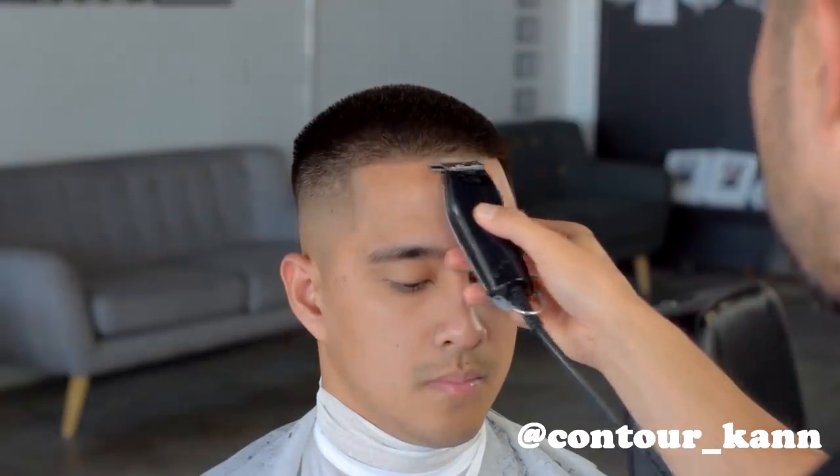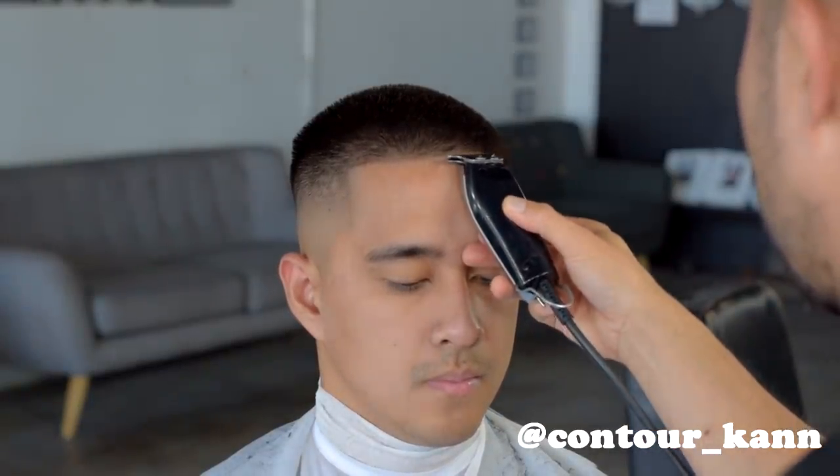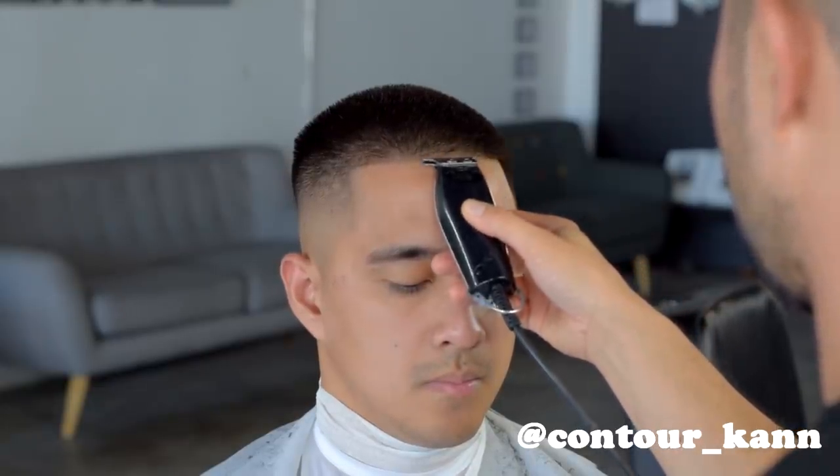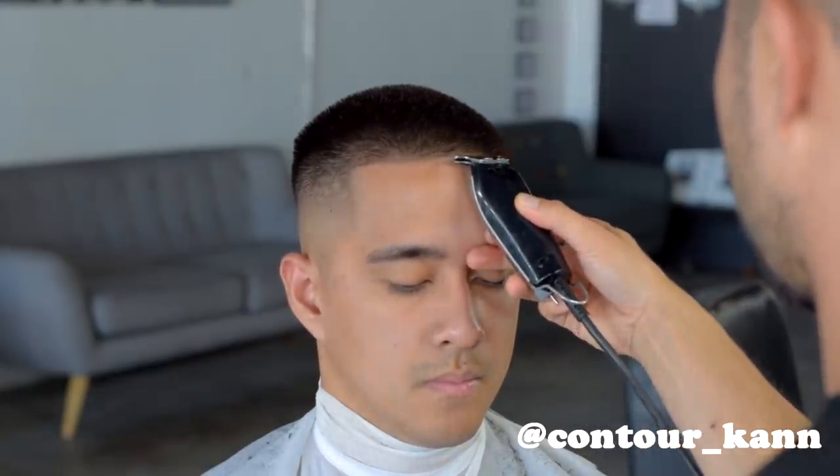Now we're into the lineup — this is the most important part of the haircut. A bad blend can be saved by a good lineup, and a bad lineup can ruin a good blend.